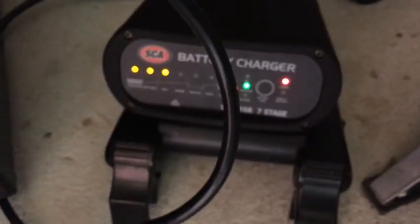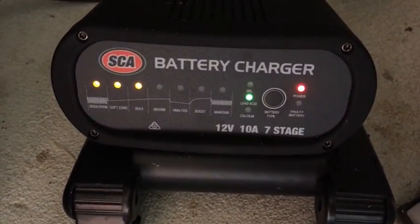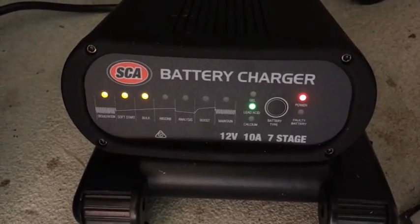So I had to bring down my battery charger. It's a seven stage battery charger, 10 amp, so I'm going to chuck that on just to help with keeping the batteries up. I've got it connected there, connected over there.